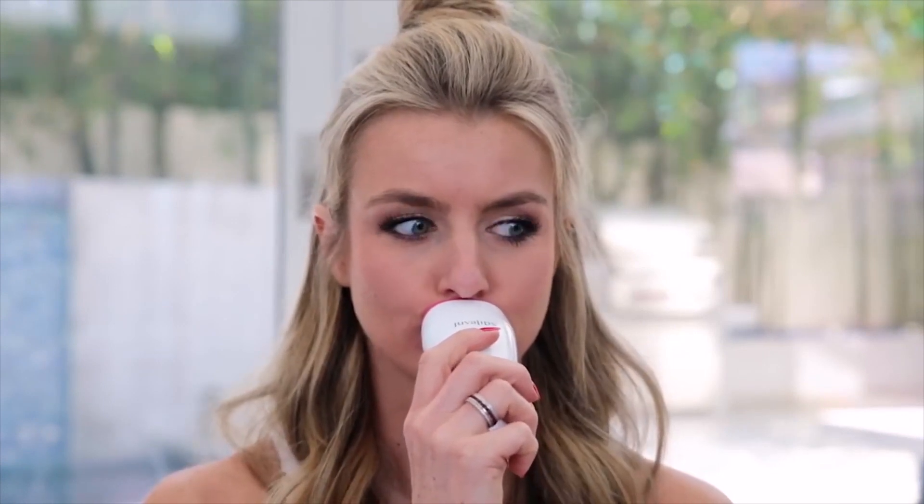The Kylie Jenner lip challenge was this trend on social media where girls would put their lips in a shot glass and suck all the air out so that all the blood would be drawn to their lips. It didn't work — it just caused bruising and lots of pain. Tried that, failed. The next thing I tried was a Juvo lip plumper. Yes, that worked, but it didn't really last that long.